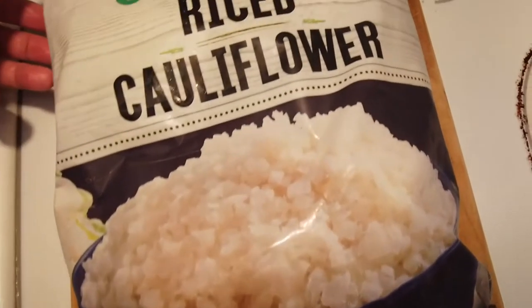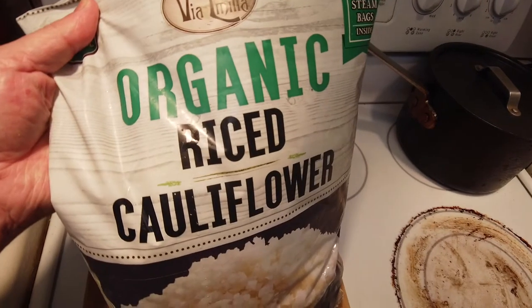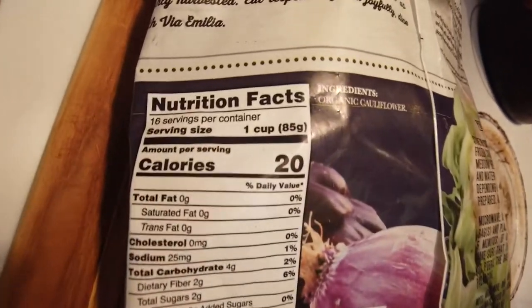Today for lunch we're going to try some of this Via Amelia organic rice cauliflower that I got from Costco. It says there are four bags inside. Here are the nutrition facts.